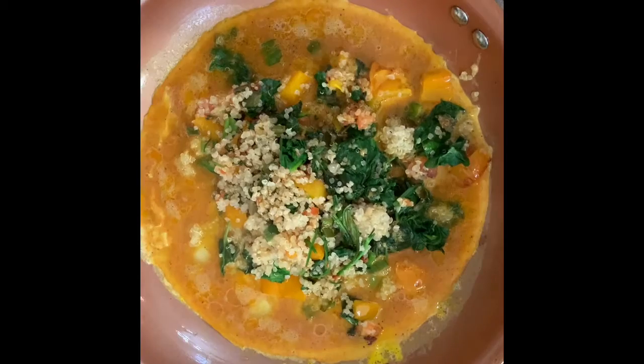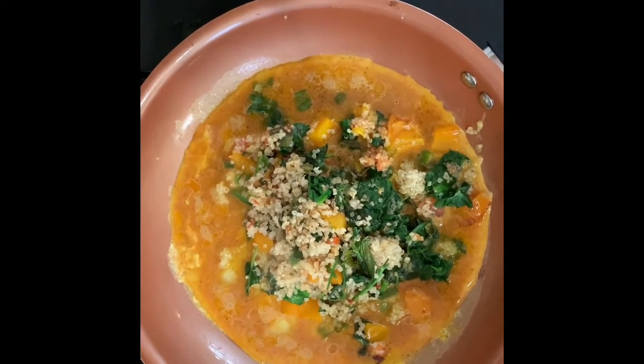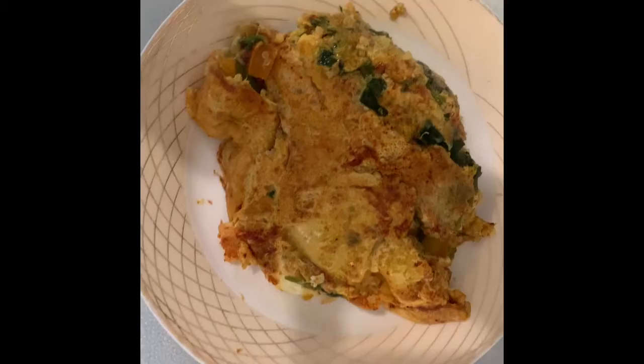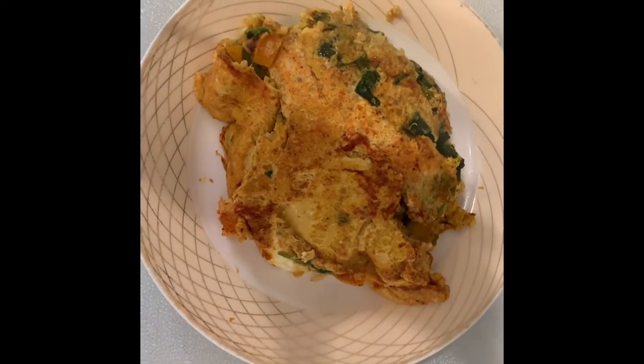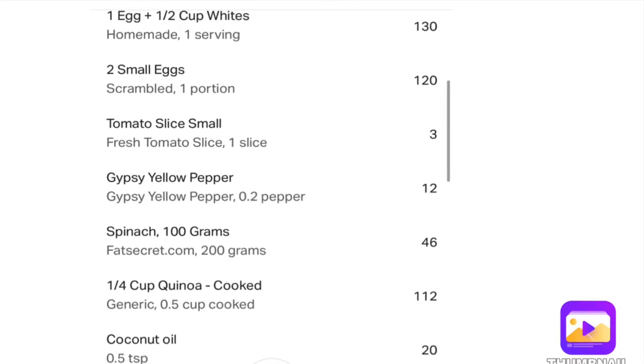In the second pan, put the eggs in, and then on top add the vegetables and the quinoa. And there you have your end result — a wonderful meal that you will enjoy.